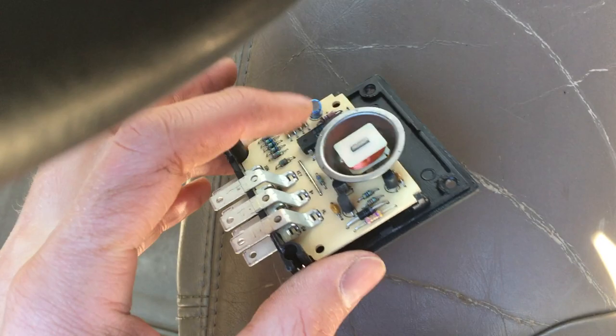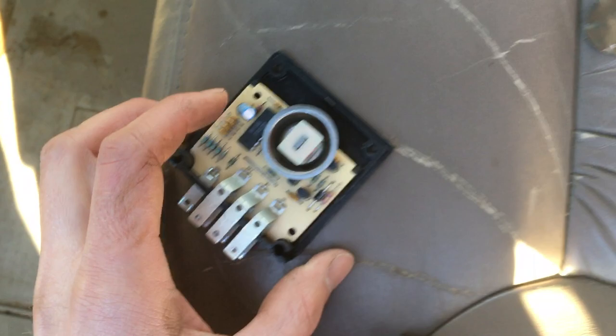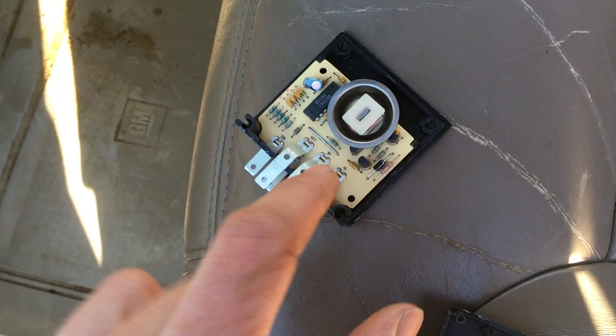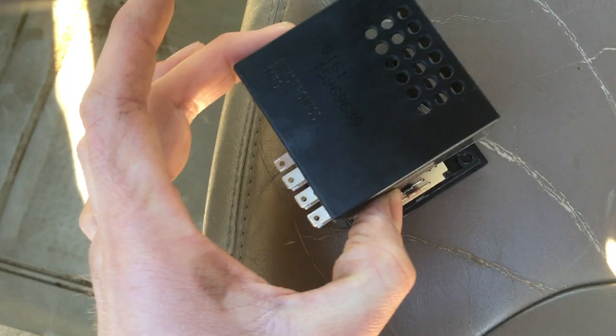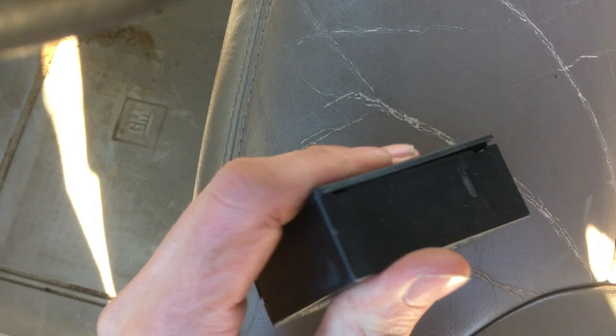Throw it away, and this will still make just a tiny, faint sound — you can't hear it unless you're listening for it. Whereas with the stock piece it's like a siren going off. If you're looking up this video, you know what I mean — it is so annoying. Take that off, pop this guy right back on here like so, plug it back in, and you're good to go.